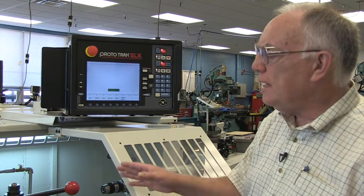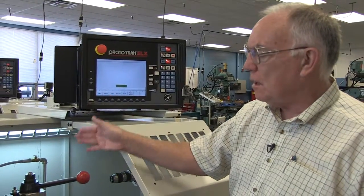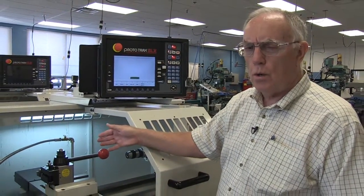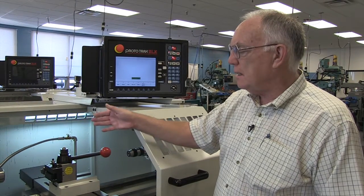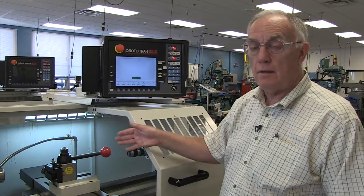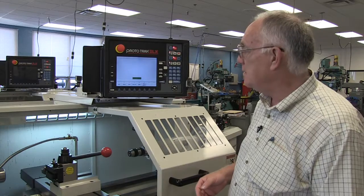First, you should have the machine in what's called the reference position. That usually is where the tool will go at a tool change, or at the beginning and end of the process — the reference position. So let's say that's where it is now.